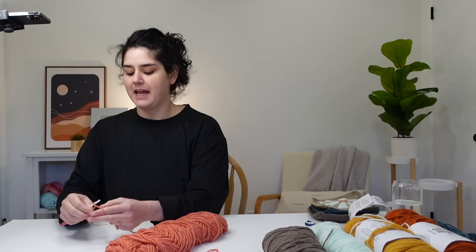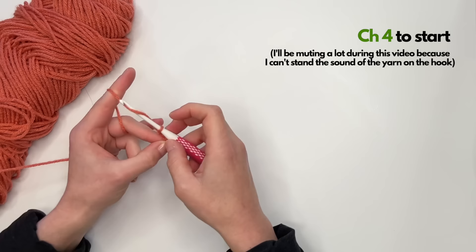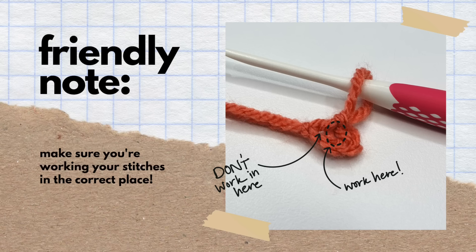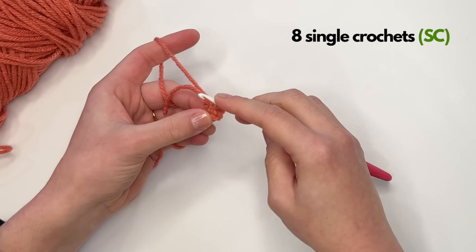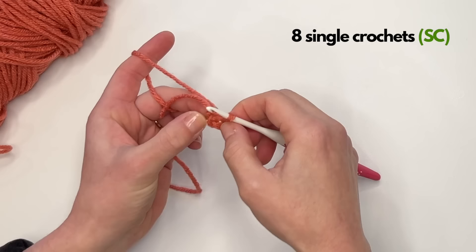You can do the magic ring or magic loop if you want, but I have never needed that. I've always just done a chain four and then a slip stitch into that first stitch, and that's what we're going to do here. So you're going to do a chain four — one, two, three, four — and then go back into that first loop and slip stitch right there. This is going to be what we work our eight stitches into. Be careful not to work into the little loop that's just the end of your four chains — pull it open and there's a hole right in the middle. That's where we work our eight stitches into.